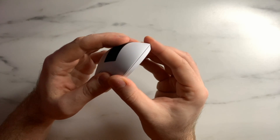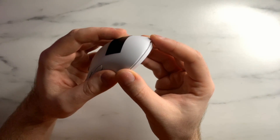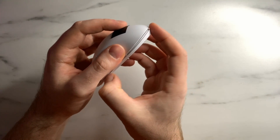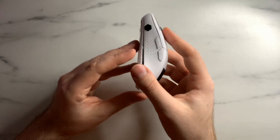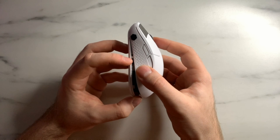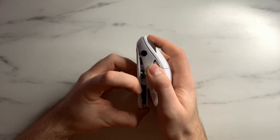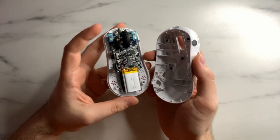Now that you have the base screws out, the best way to open this up is to put a little pressure on both sides, which should crack the bottom open. Then run your fingernail or a pry bar along the edges to release all the clips. Once that's done, pull the mouse open from the top of the unit, not from the back — just gently pull up here and everything should come apart.